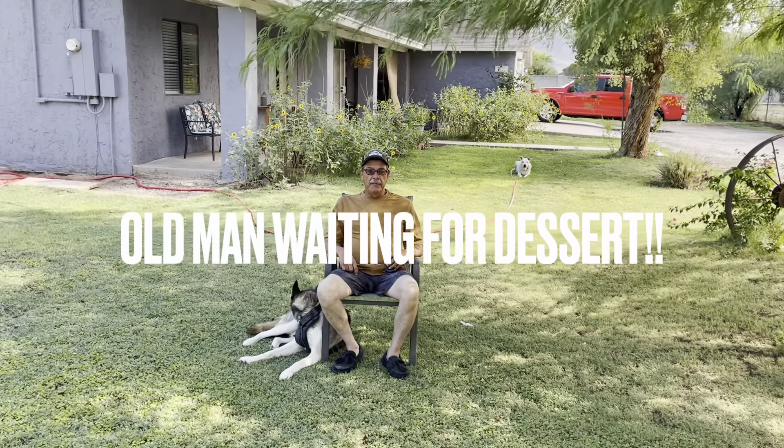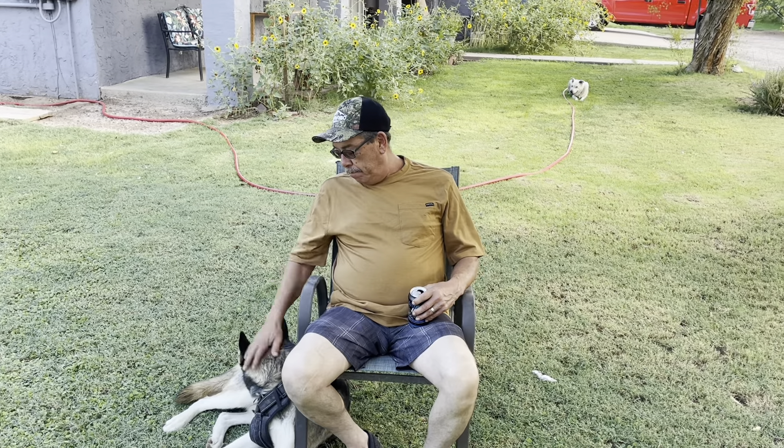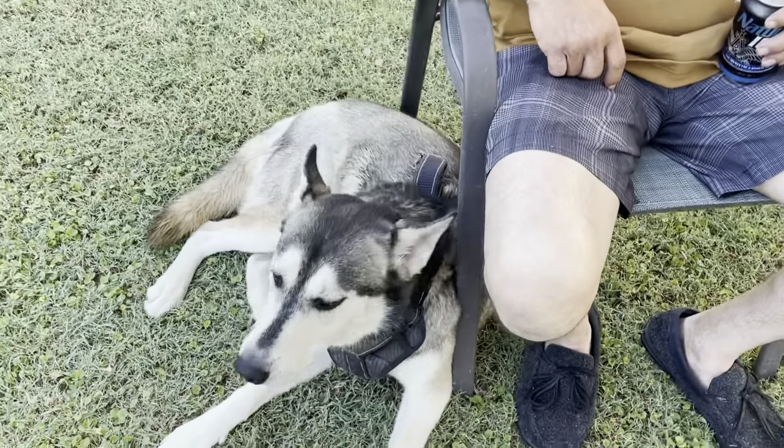All right, here I am in Laveen, Arizona — a little hot and humid day. We had a big rainstorm last night. I'm just here chilling in the yard with my boy Vino, and we're waiting to see what Conchita is going to cook up today. I'm craving some sweets. It's been so humid.